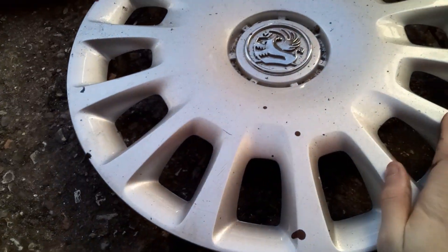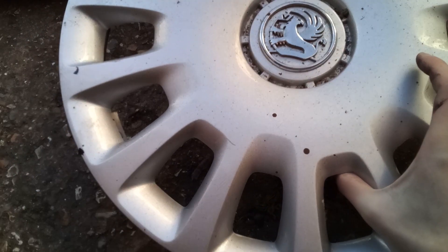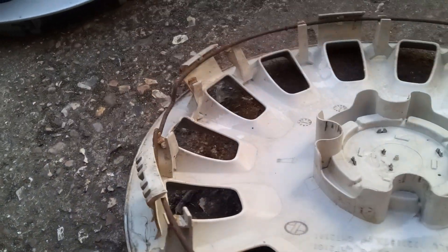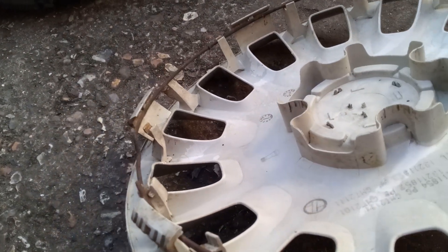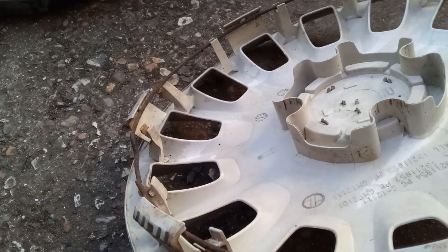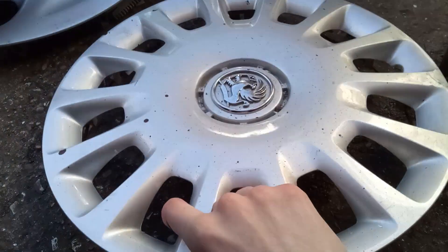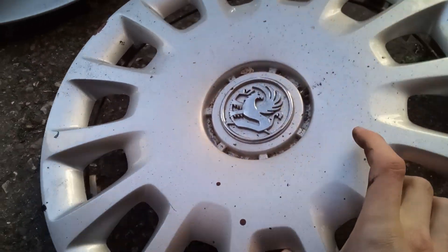A Vauxhall one from a Corsa. It's a bit run over because I found this at a scrapyard. I did end up probably stealing this one, being as it was just outside the scrapyard and I didn't ask for it — I just basically took it. It's a bit worthless anyway, so it's fine.